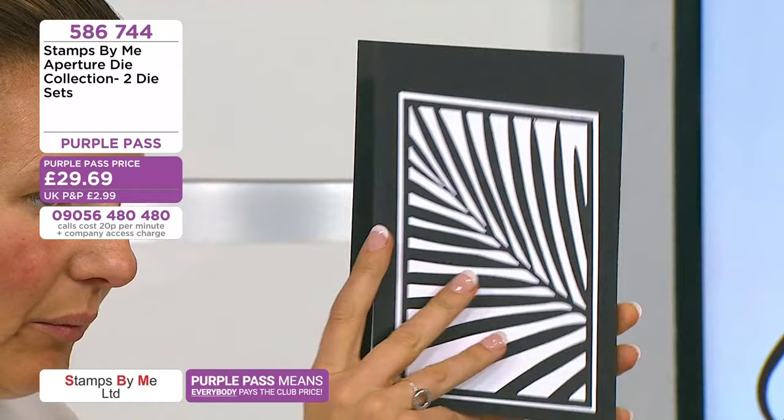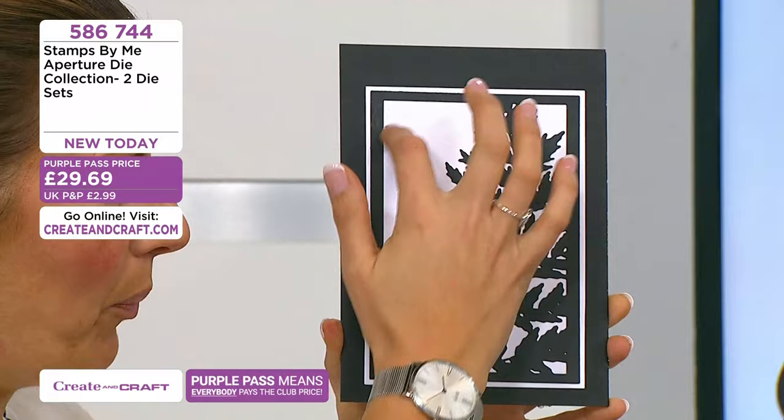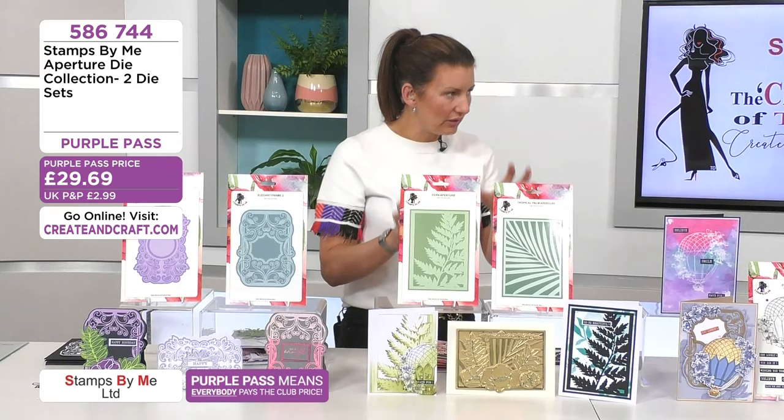Then we have the fabulous fern on there too. Think of Christmas cards — green with a little bit of snow on there just to highlight. Get a gel pen, pop a highlight on there, pop a bird and a sun in the corner. So much you can do with these. These are huge dies — so value for money, absolutely incredible. They're an instant card.